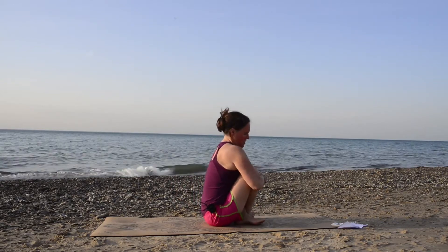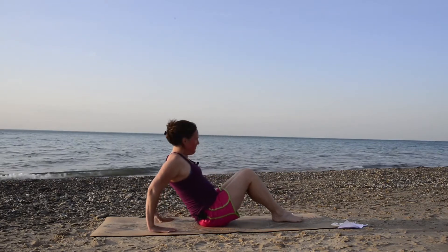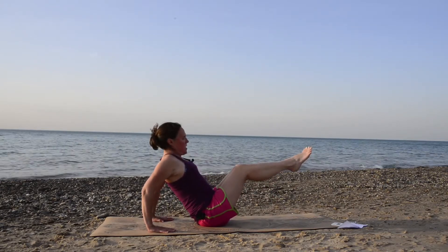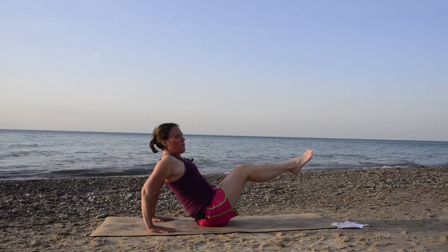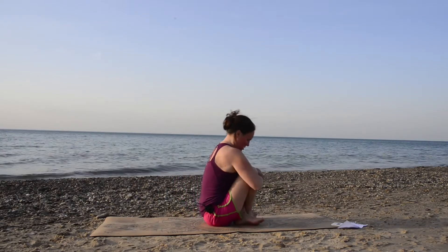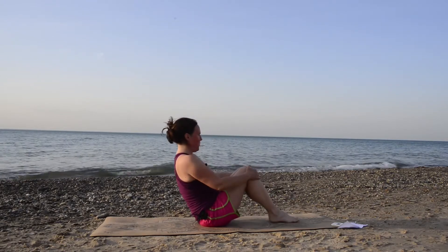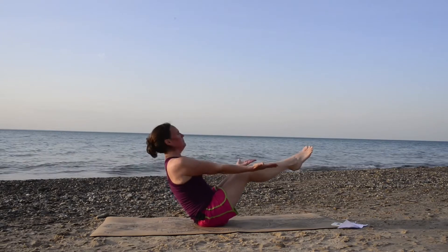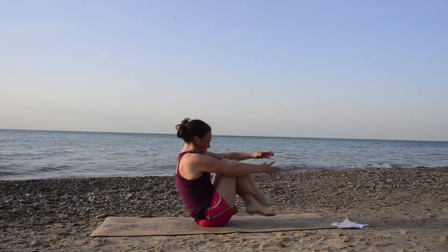I'm going to do that twice more. The next time I'll do the modification with my hands behind. Inhale, lift one leg and the second leg — you can stay right here. Chest up toward the sky, breathing. Try not to round in the back. And exhale, bring it all in and hug in. One more — full boat pose if you can. One leg up, second leg up, one arm up, second arm up. Breathe, really opening the chest to the sky. And exhale, hug it all in.